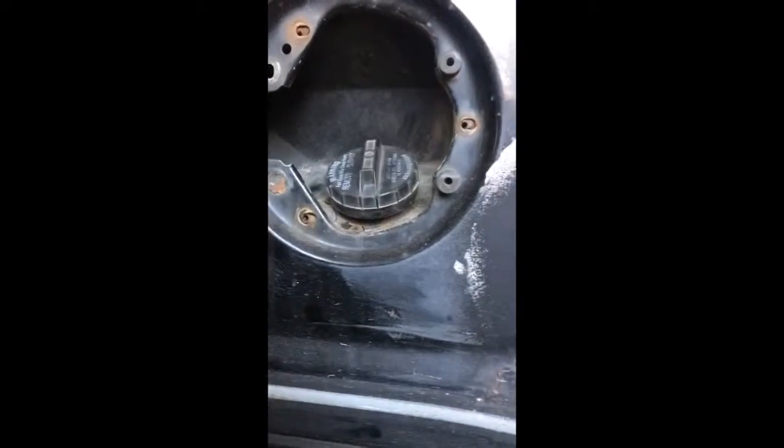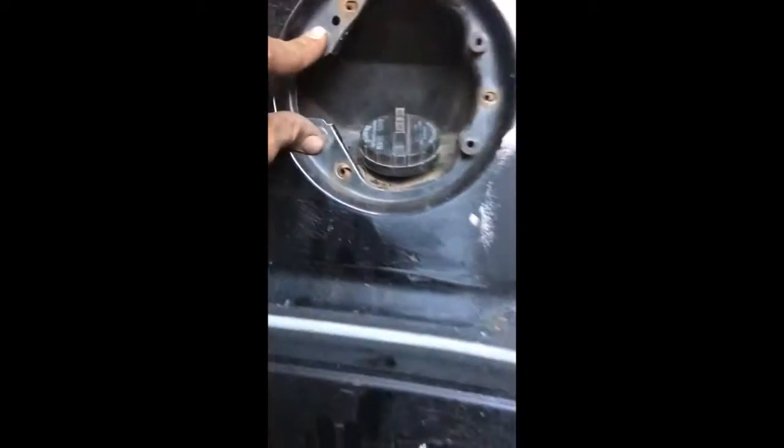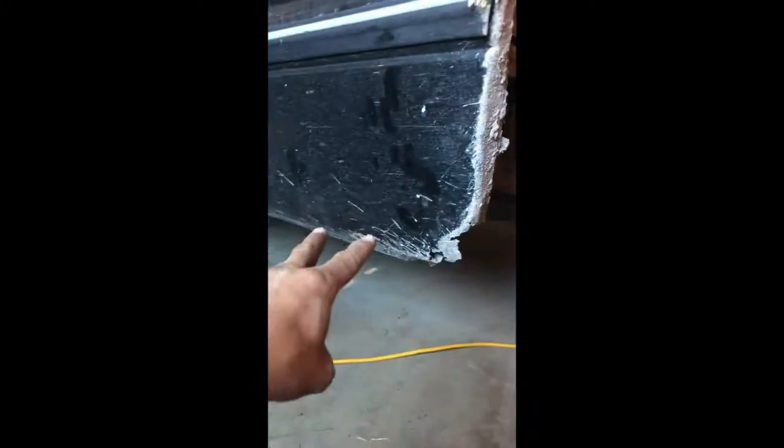Go to your diesel port — whatever you want to call it — and there are just three star-head screws to take out. Then I took the two bolts that hold the cover off just to make it easier. So far I believe there are only eight bolts that hold the box on: there's gonna be two in the back and two up here in the front.